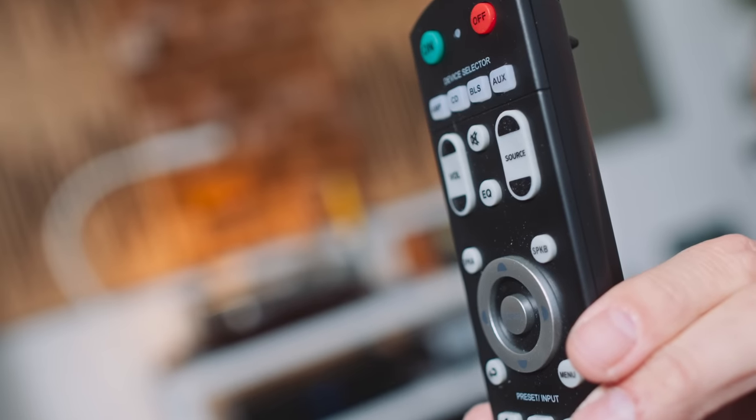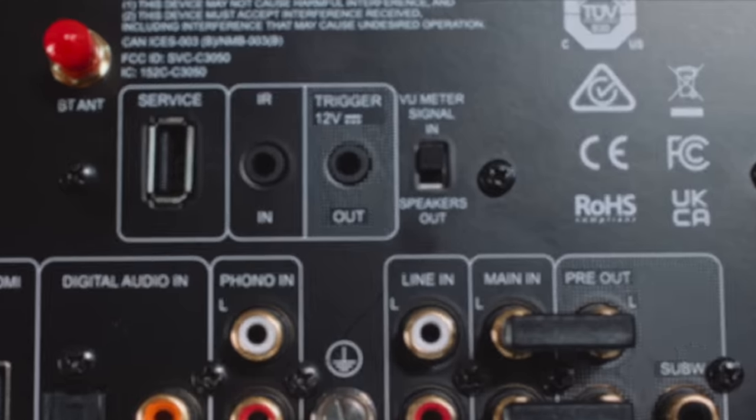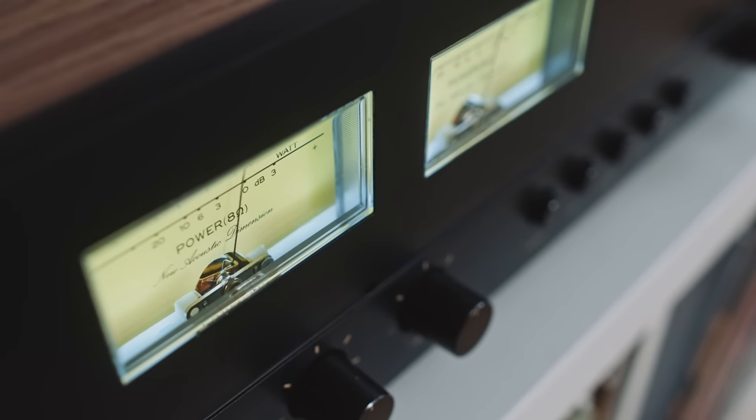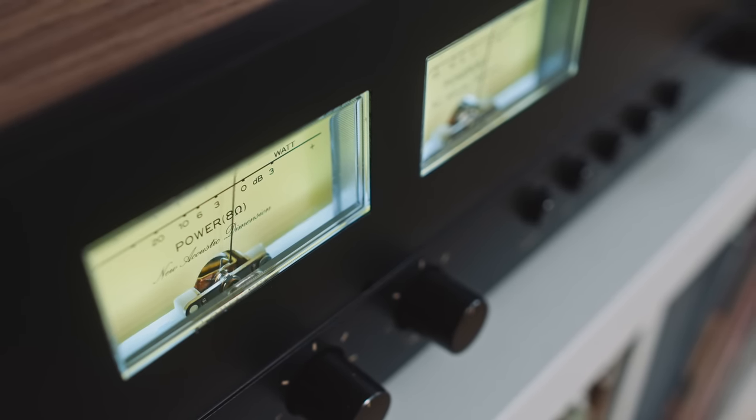The remote has been beamed right in from 2005. There are some transport buttons on it — the play and pause don't seem to affect Roon playback, but the red hot chili peppers button does. The 3050 also has a switch on the back so we can put the VU meters into line level mode, meaning they'll bounce around irrespective of what the volume control setting is on the front.